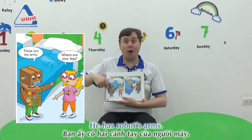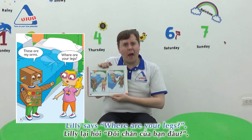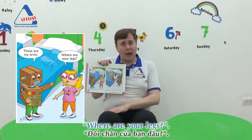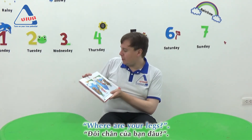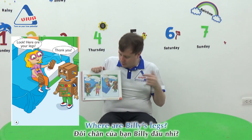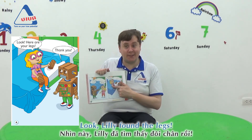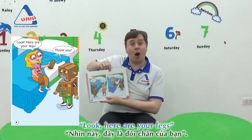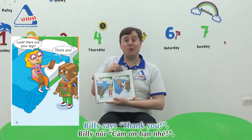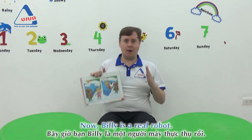Lily says: where are your legs? Where are your legs? Where are Billy's legs? Look — Lily found the legs! Here are your legs. Billy says: thank you! Now Billy is a real robot!